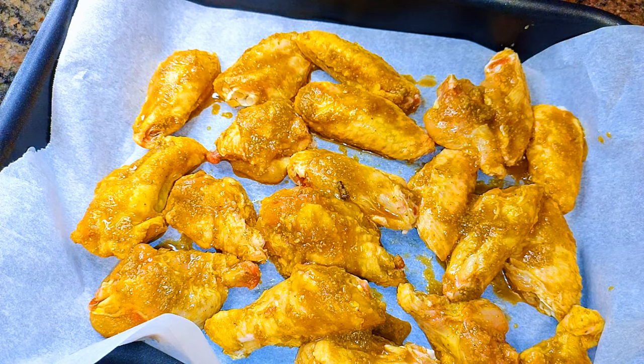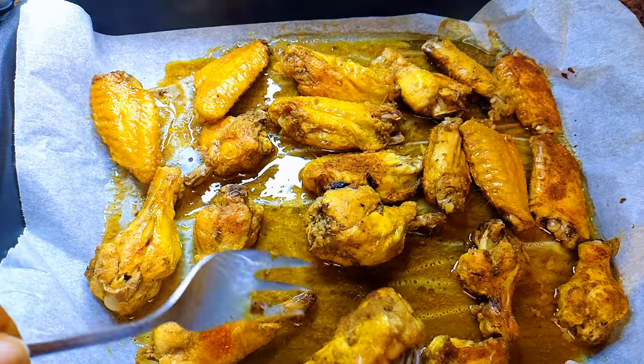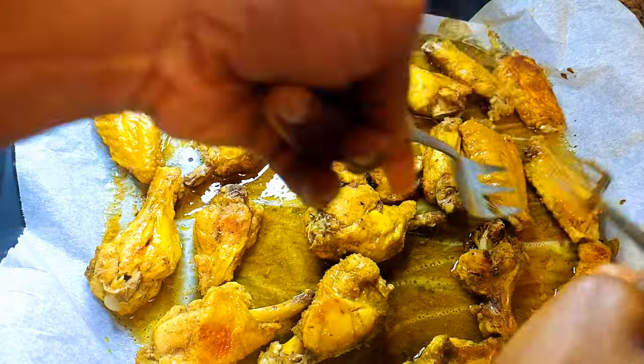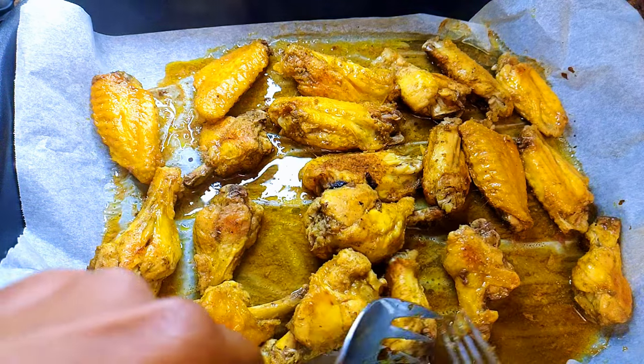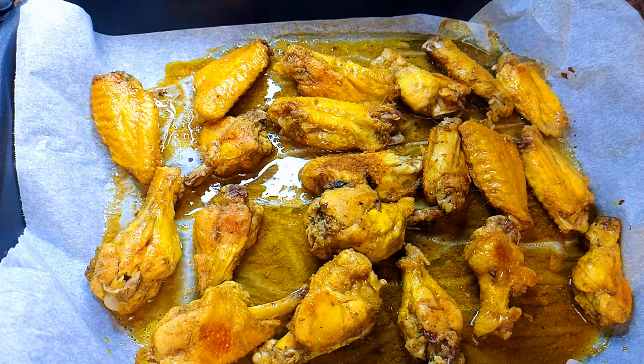I'll grill this in a preheated oven at about 180 degrees Celsius. I'll bake this for a total of about 1 hour. As you can see, after about 30 minutes I will just flip them over and cook the other side for 30 more minutes.